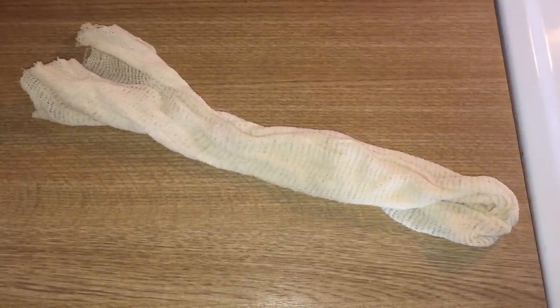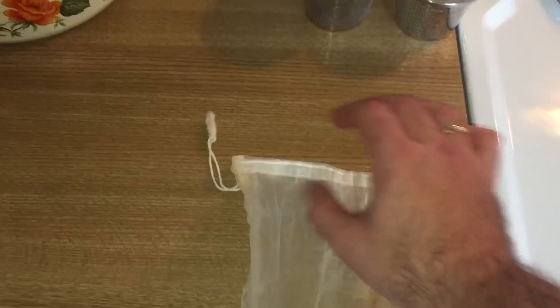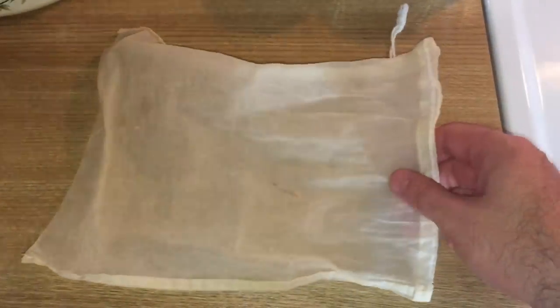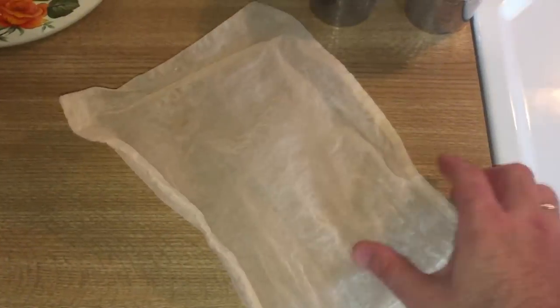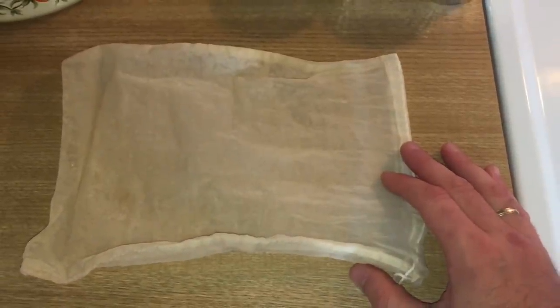I would however advise that you add something with weight to this. Something like marbles works really nicely — they're also very easy to sterilize and keep clean. Here's something else you could use: this is a muslin bag with a drawstring on the top. Again you'd want to weight this down with something like marbles or something glass in order for it to sink to the bottom.